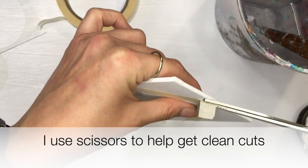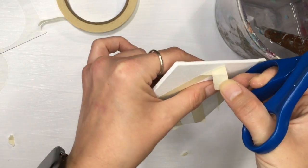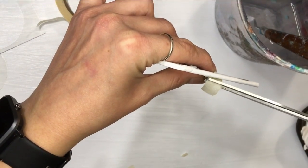Having scissors available is a good idea during this process. They work better for clean lines as opposed to trying to rip the tape.